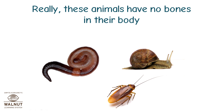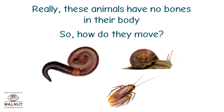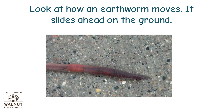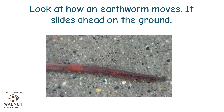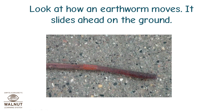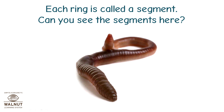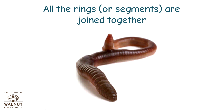These animals have no bones in their body. So how do they move? The earthworm's muscles help it move. Look at how an earthworm moves. It slides its head on the ground. The body of an earthworm is made up of many rings of muscle. Each ring is called a segment. Can you see the segments here? All the rings or segments are joined together.